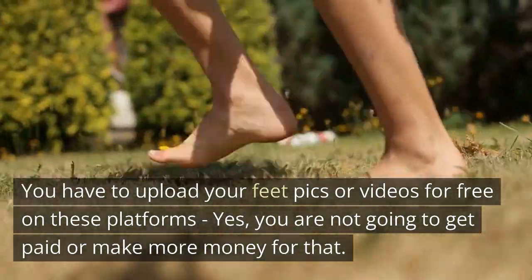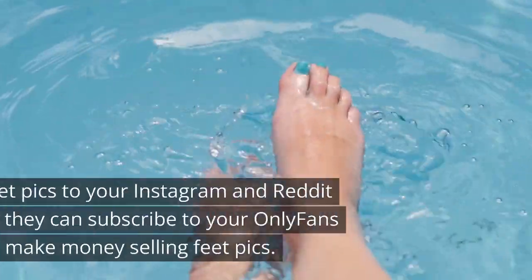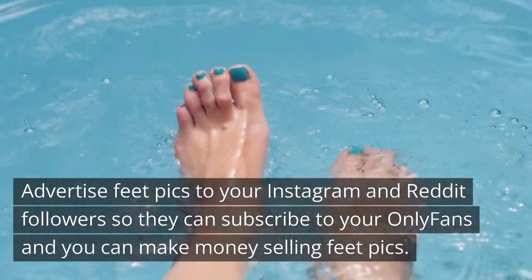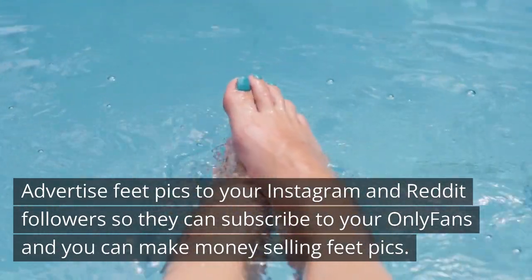Yes, you are not going to get paid for that directly. But advertise your feet pics to your Instagram and Reddit followers so they subscribe to your OnlyFans, where you can make money selling feet pics.